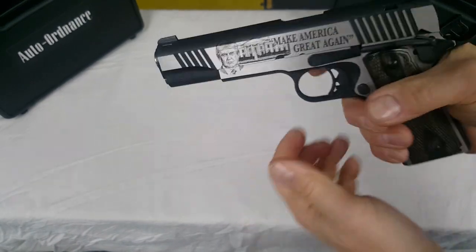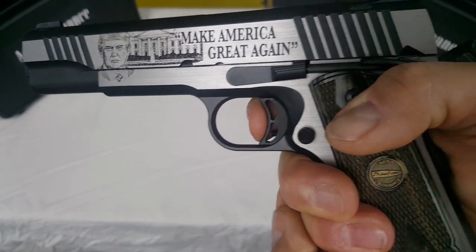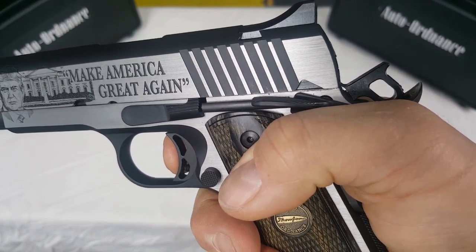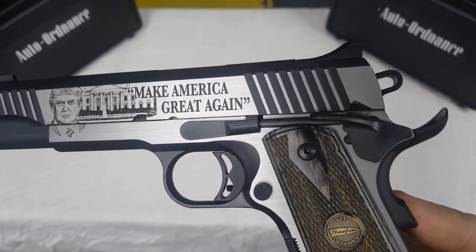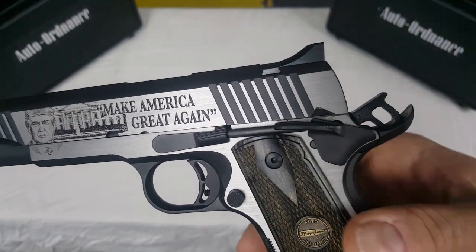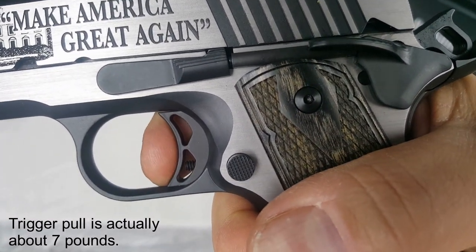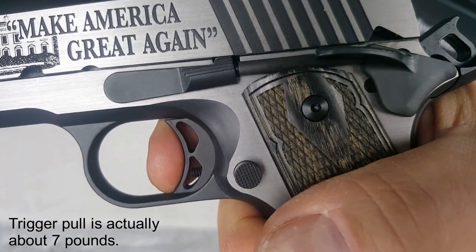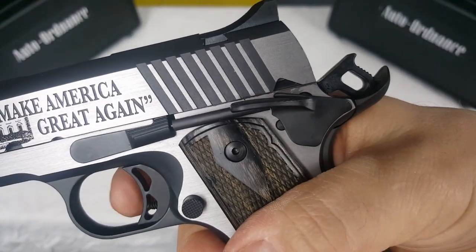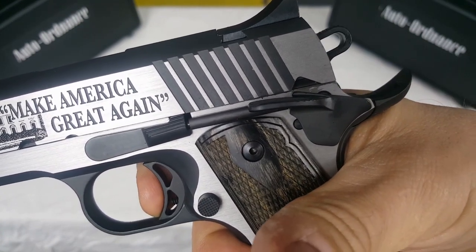As far as the trigger, there's a little bit of take-up on it — hardly any at all. There's your wall. I would say that's exactly what I would expect. It's a pretty nice trigger, a little bit on the heavy side. I would say it's definitely over a 5-pound trigger — probably 6 to 7 pounds. Very minimal take-up and a nice, crisp break. Very nice trigger.